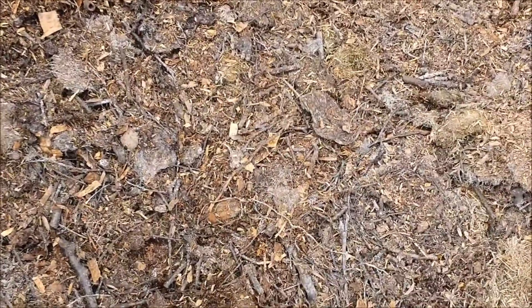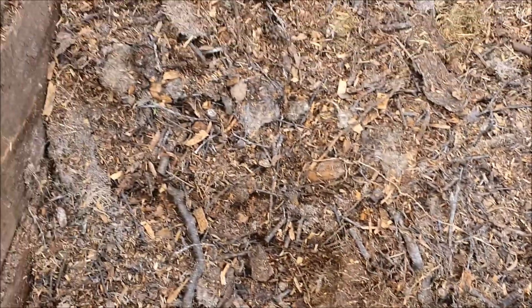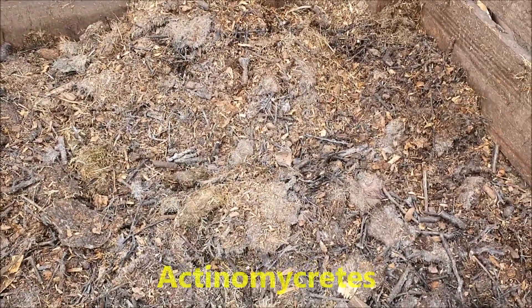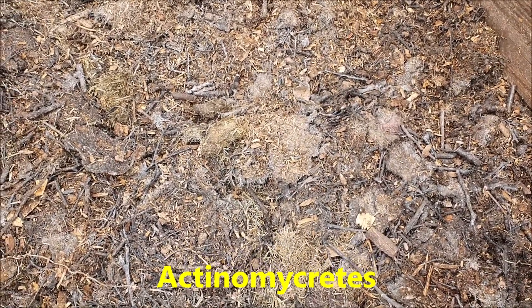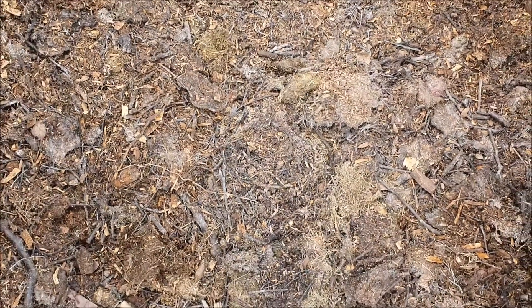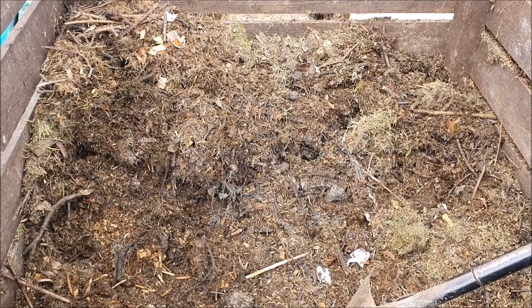This one's been going about a month. If you look, you can see lots of white in it. Those are some little organisms — I don't know what they're called, I'll put it on the video later — and those are the first things that start the compost breaking down. It looks quite dry, so what we'll do is add some more grass to restart the hot composting process.